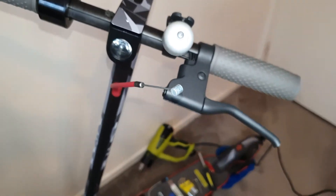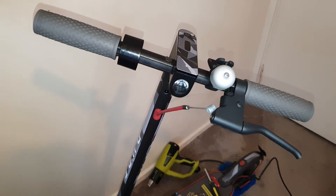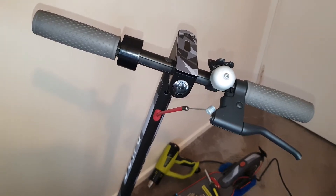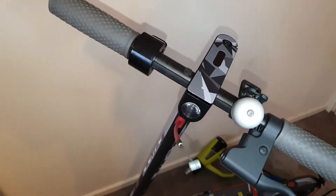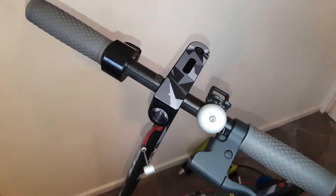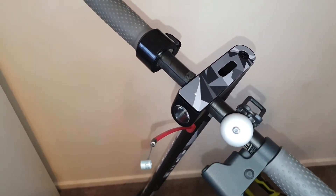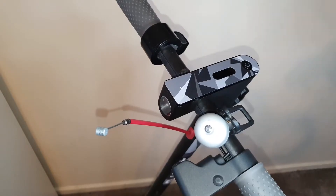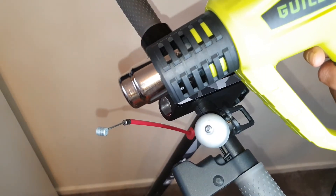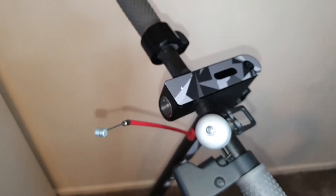Once we've removed the brake cable, what we need to do next is move over to the top display - we're just going to be removing the adhesive from the top display and removing the protective screen on top. This step is a bit tricky; you don't want to damage your scooter. So I have my heat gun and with it I'm going to apply some heat around and then use something to pry it open, so let's just start warming up.